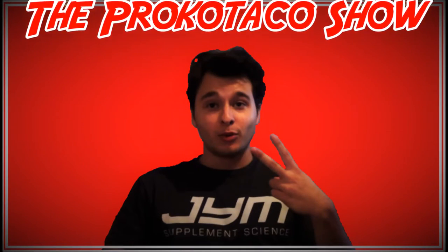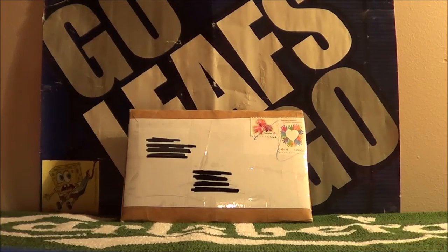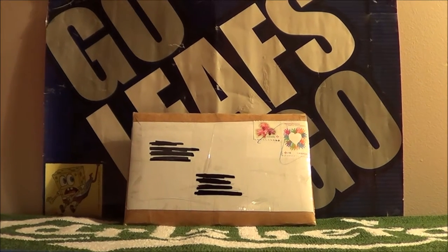The Proco Taco Show. Hello everyone, welcome to the Proco Taco Show.